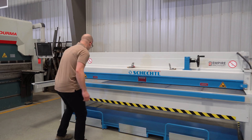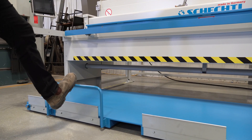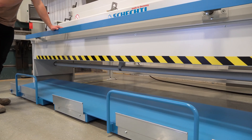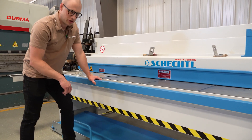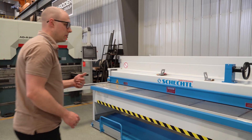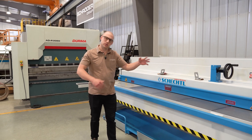Walking across the front, the first thing you'll see at the bottom is the material cart. This is an option that we always stock on our shears here at Empire — it's a mobile cart with fork pockets so you can have your material drop down to the front of this shear. This shear is a front return, so all the material when you cut it will drop down towards the front and that cart can pull out. We can also spec these shears with a rear return so that material can drop to the back — that's just a special order.